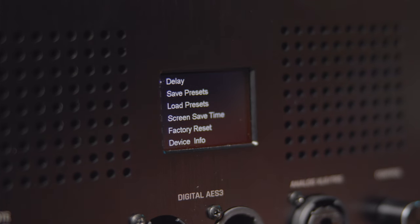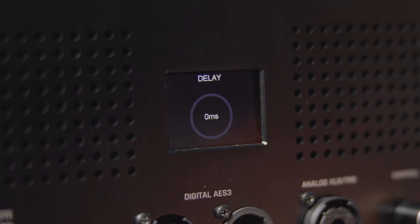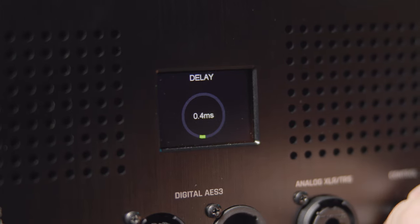Another handy feature of the Atlas i8 is the delay offset mode, which compensates for the distance between two monitors to create the optimal stereo image.